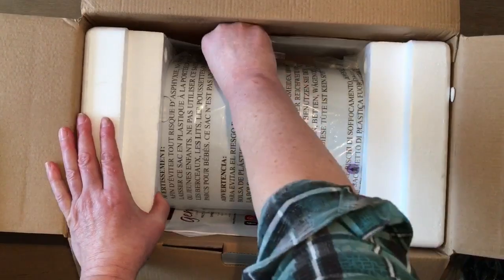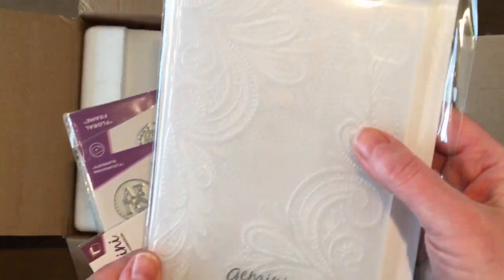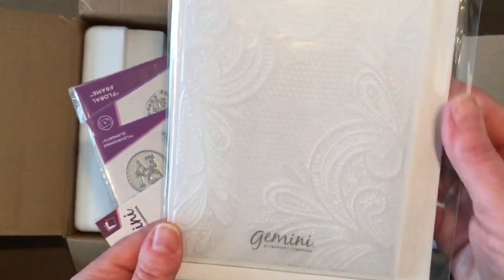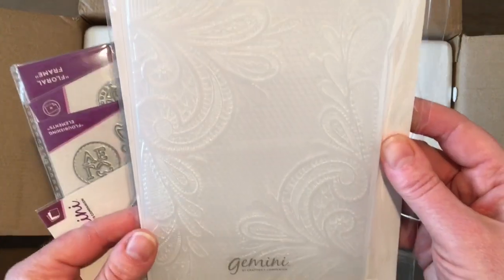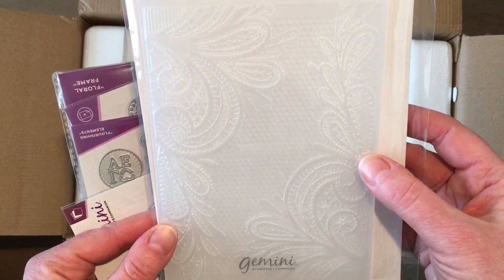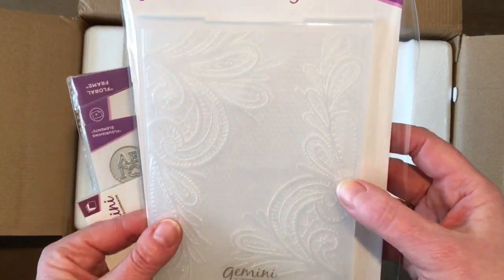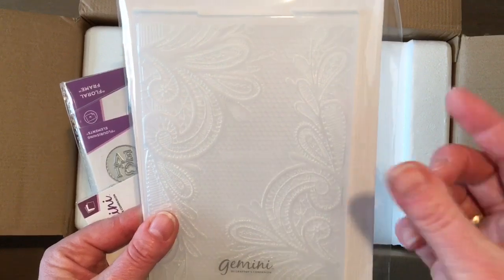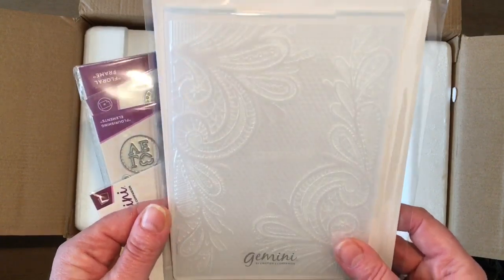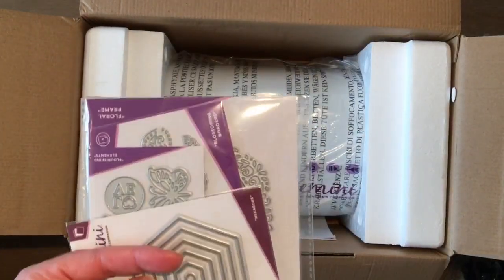And here are the extra dies that I was looking for — yay! This is a 3D embossing folder. The 3D means it's even more three-dimensional than regular embossing folders. So you get a very, very sharp and very 3D image on your cardstock whenever you use this. I haven't used one yet, but this is very pretty, very lacy. So that's great to have.